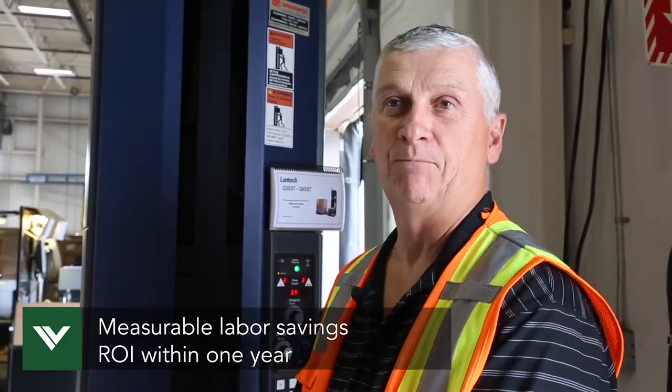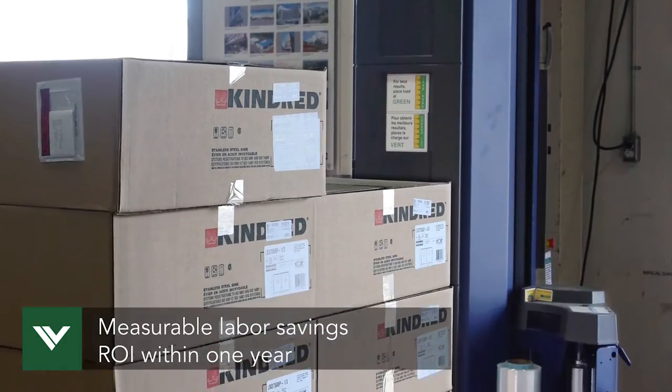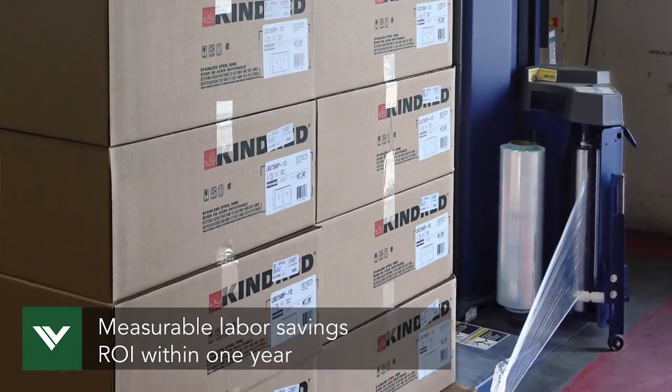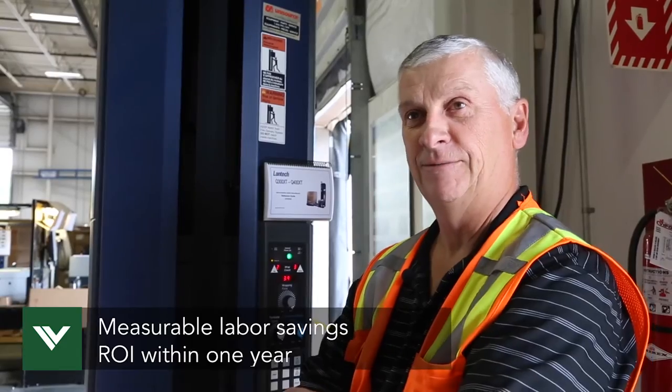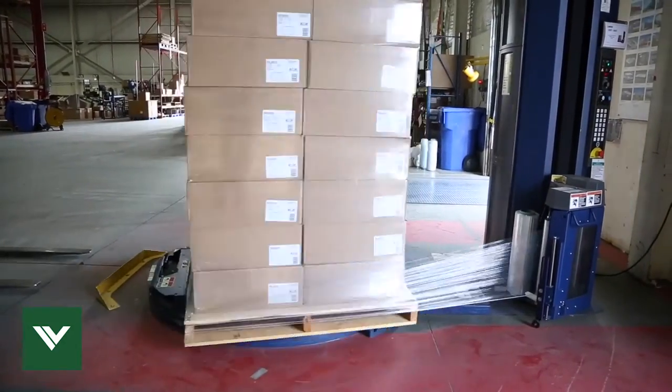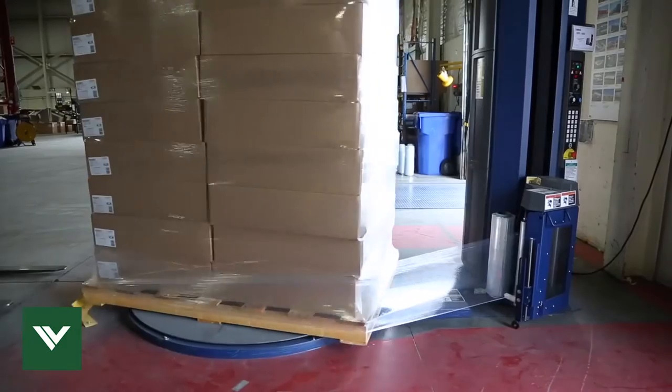It saves us probably at least eight hours a week in labor. We can pay for this machine in one year just by the savings from the amount of wrap we're not using now. We also purchased this machine because it does not require any compressed air.